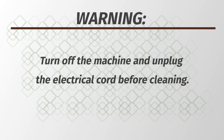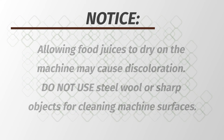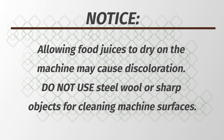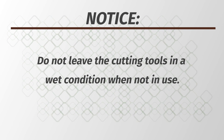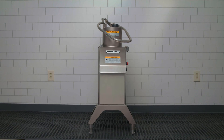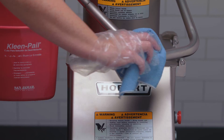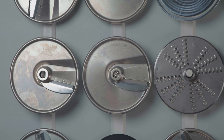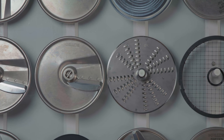WARNING: Turn off the machine and unplug the electrical cord before cleaning. Allowing food juices to dry on the machine may cause discoloration. Do not use steel wool or sharp objects for cleaning the machine surfaces. Do not leave the cutting tools in a wet condition when not in use. Clean the machine immediately after use. Wipe the exterior of the machine with a damp cloth. Always store the cutting tools on the wall racks for safe handling and easy access.